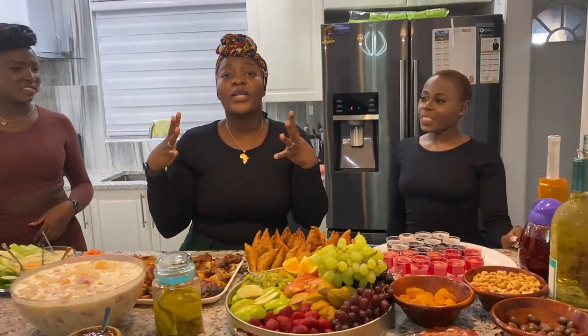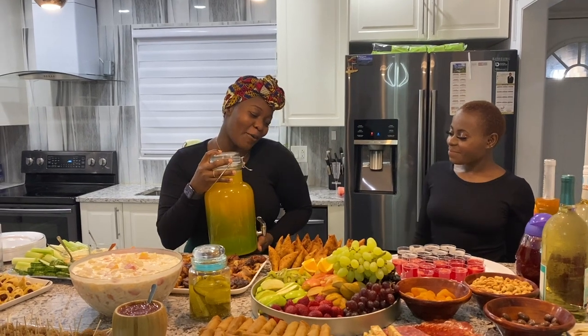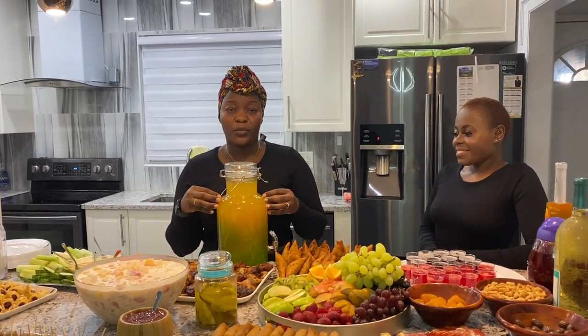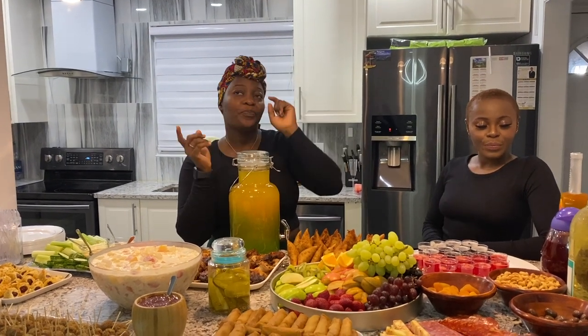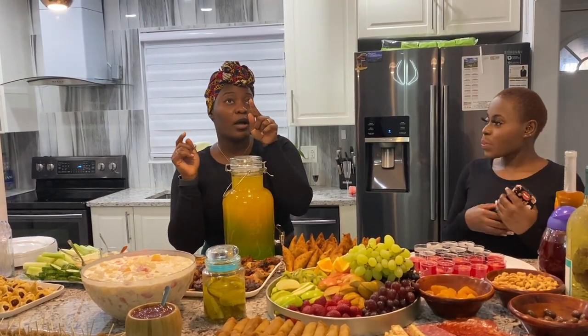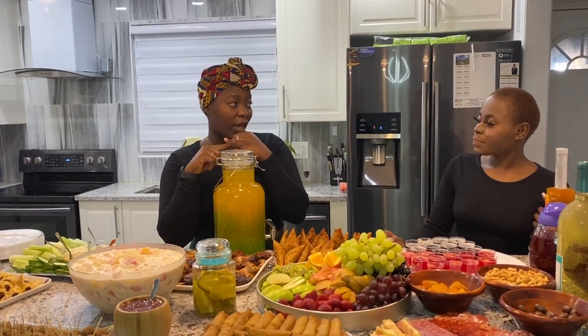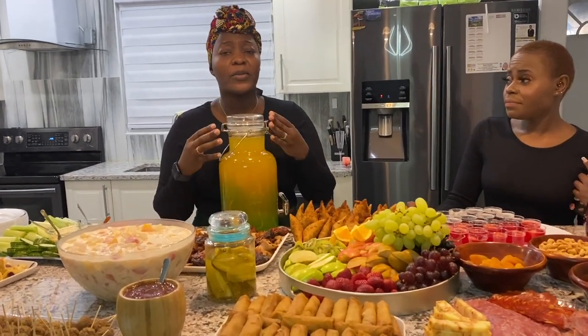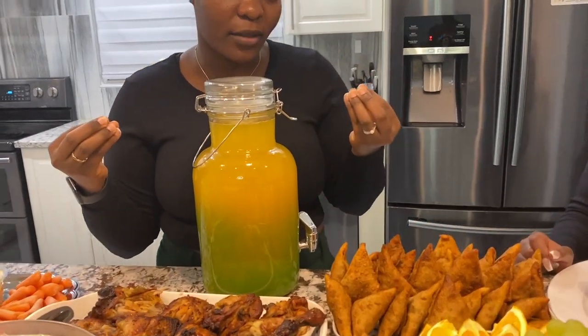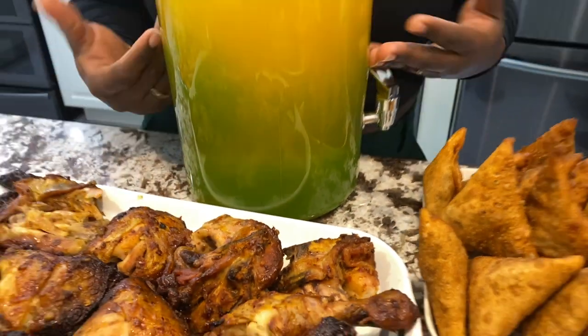If you want to make a mocktail — which is my favorite — and you don't want to be buying different types of drinks, here's what you do: get a box of pure pineapple juice, buy pure passion juice which can mostly be found at Nofrills, then buy Sprite. That's it — sprite, passion, pineapple. You guys will thank me later, it makes an amazing mocktail!